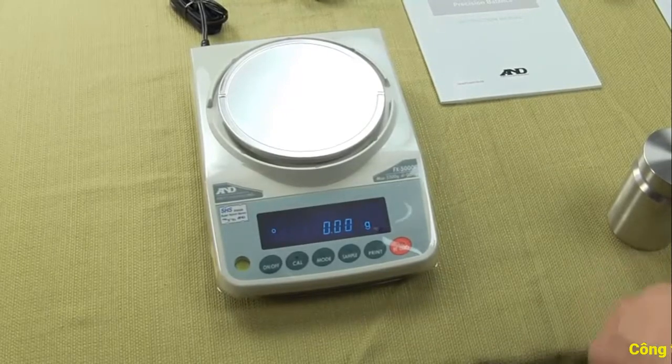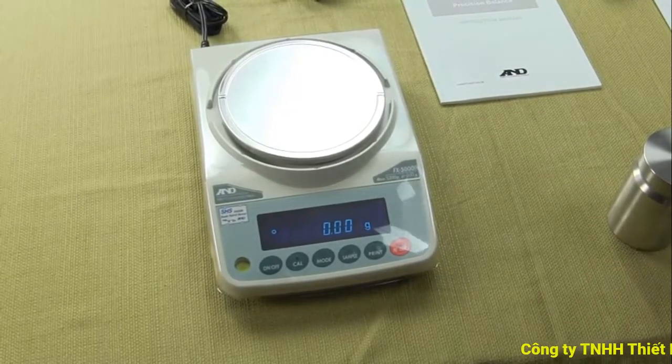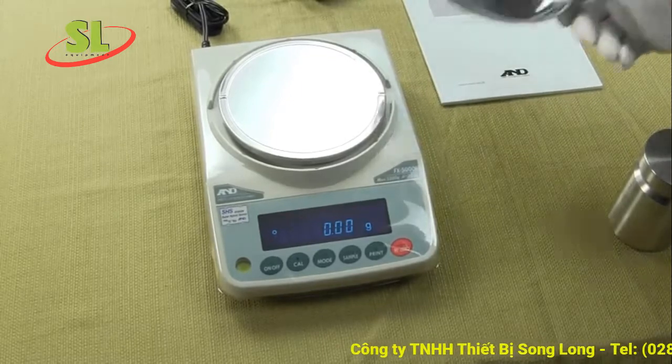Welcome to Precision Weigh-In Balances. Today we're going to be showing you the A&D FX5000i.